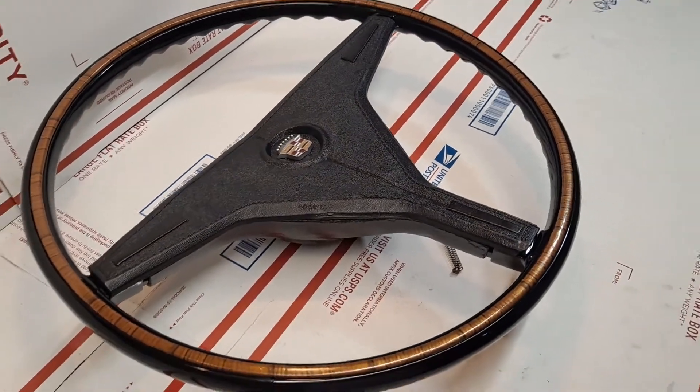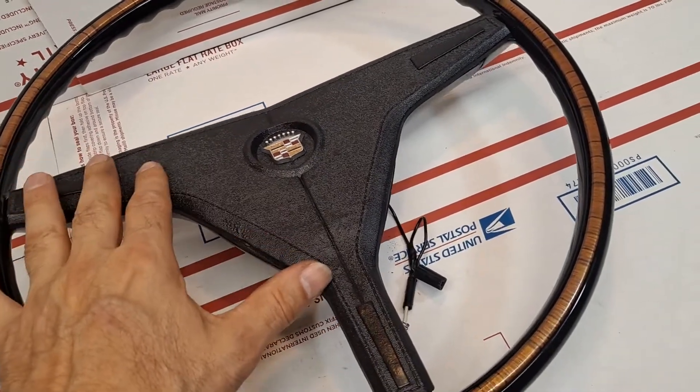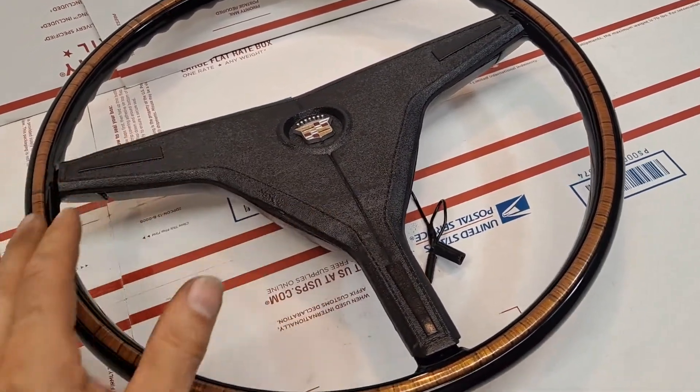The 1970 has a one-year-only design whereby it utilizes the Trigon Horn Pad — specific and unique only to 1970. No other year has this design.